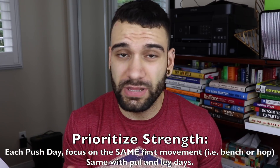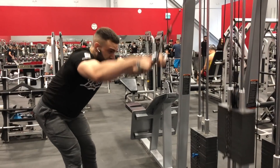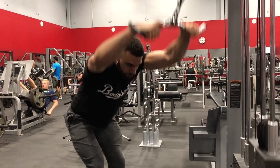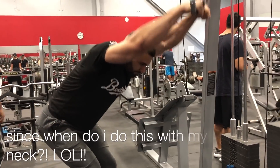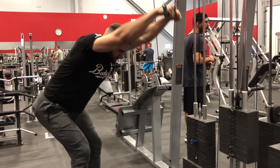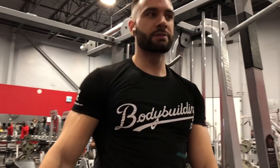If you want to prioritize strength, pick three to four lifts max — a couple for your lower body, a couple for upper. Instead of swapping the main lift between push A and push B, focus on the same lift every push day — for example, bench press every single push session. This builds the neuromuscular pattern that actually makes you stronger at that specific movement. Everything after that main lift should accessorize it — for bench press that means lockouts, floor pressing, or overhead pressing, not chest flies or isolation work.